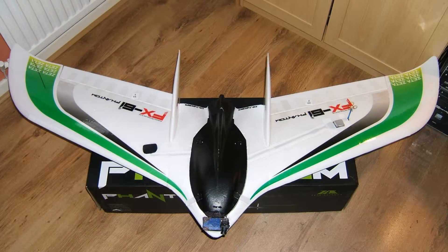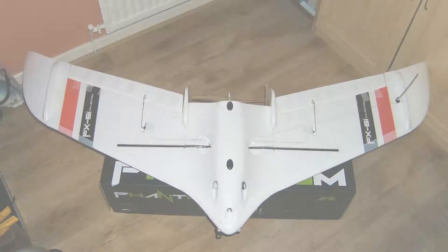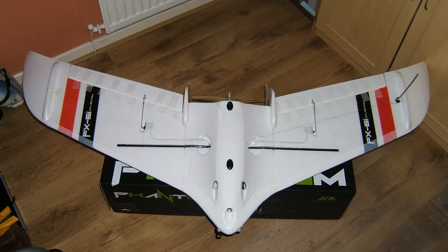Two years ago, I built the ZetaScience FX-61 Phantom for FPV and used the ArcBird flight controller as the brains for that. The ArcBird worked well for a while, but then I built the Skywalker 1900 and used an APM 2.6 flight controller on that. It quickly became apparent the APM was far superior to the ArcBird, and that was the way for me to go.